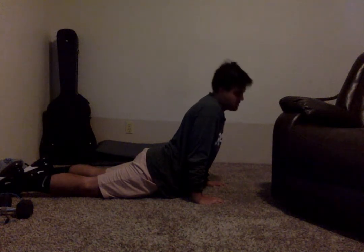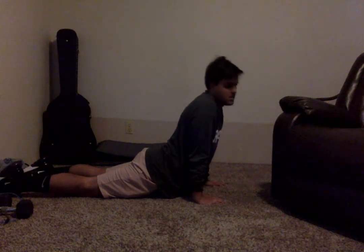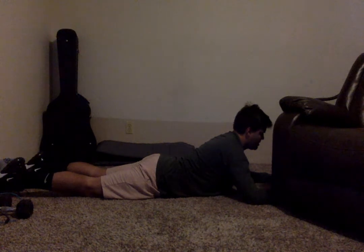We're going to switch to our last stretch, which is a sphinx pose, in three, two, and one. For this, it's the same as the cobra except your stomach's on the ground as well — just posing like this. This is the last one, and then we're back to our feet for the cool down. We're going to stop in three, two, and one.